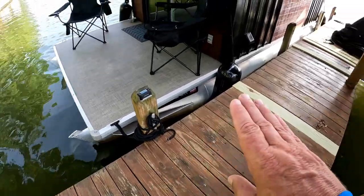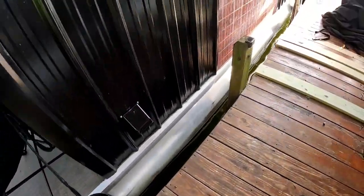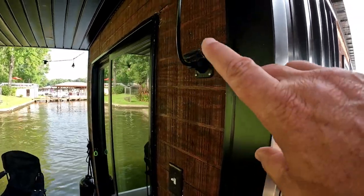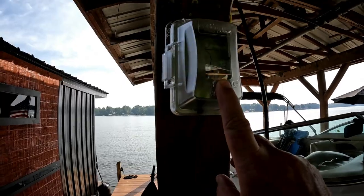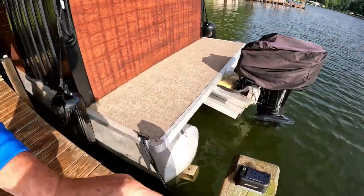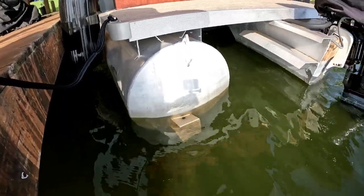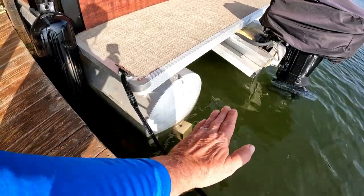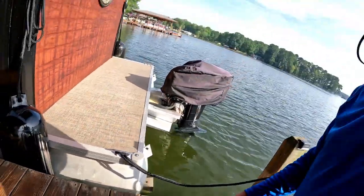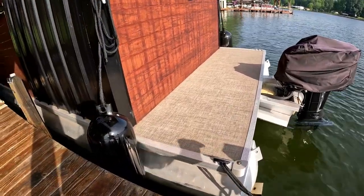As you can see, it's just perfectly level — front to back and also side to side, level with the dock. We've got our AC running, plugged into shore power via a 20-amp receptacle right here. Looking at the pontoons, it's almost right at the watermark of where it was as a standard pontoon, only using about half of the flotation. The back is almost perfectly level with the dock too — and even with the motor on, she sits perfectly level. Let's go take a look on the inside.